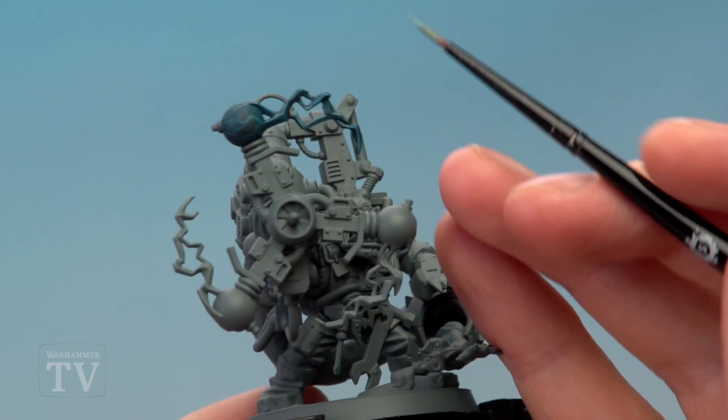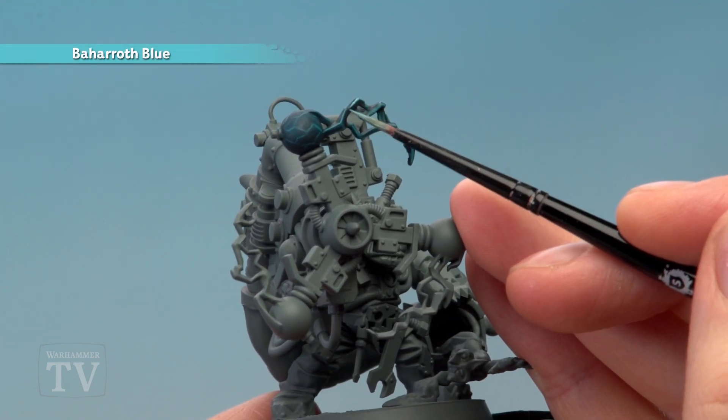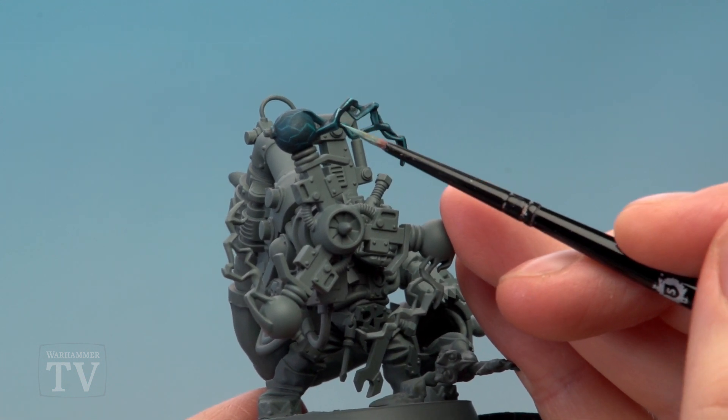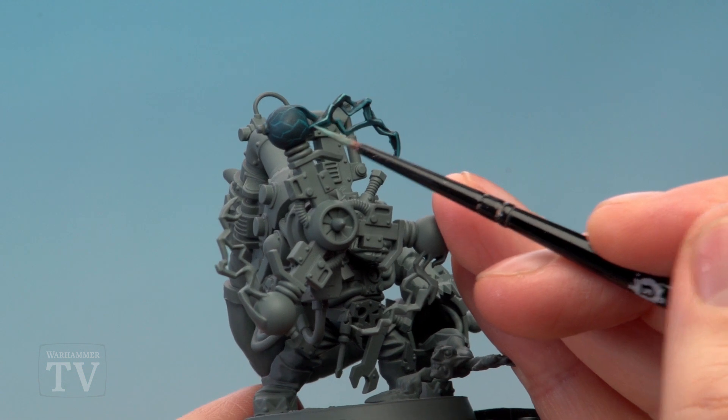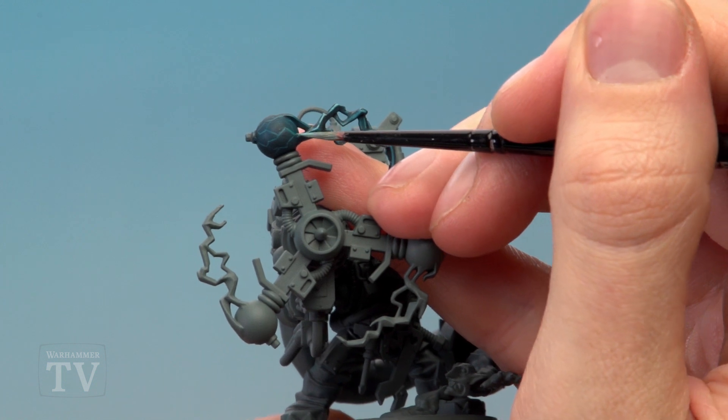With that done, we're then going to trace over the pattern with Baharoth Blue, but this time a bit lighter than with the previous colour. For the lightning effect around here, focus it more towards the sharper corners. When we get to the orb, trace along the original lines just being thinner than before.